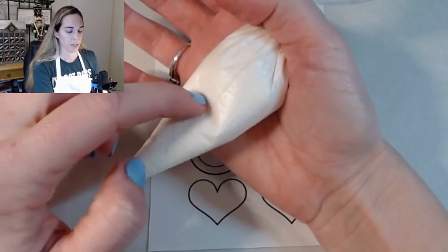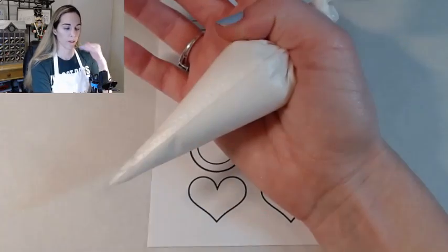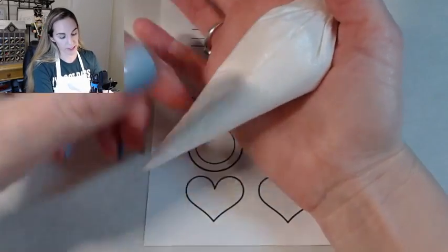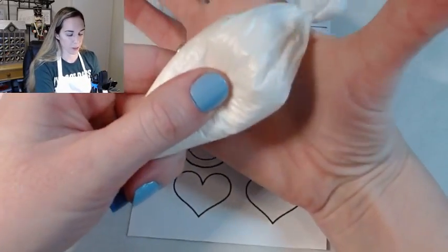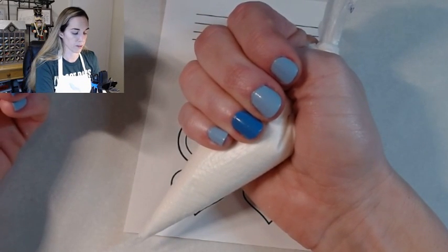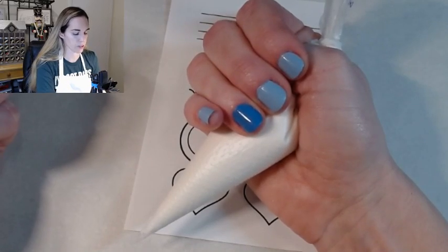If your icing is way down here but your knot's up here, you actually want to be on top of the icing — so you want that thumb to be right on top of where the icing ends. Since we have a full bag of icing, we want to go right under that knot. I like to tuck my thumb in and then just kind of rest your fingers over. That's going to give us a good little squeeze into our palm, then just relax your fingers right there.